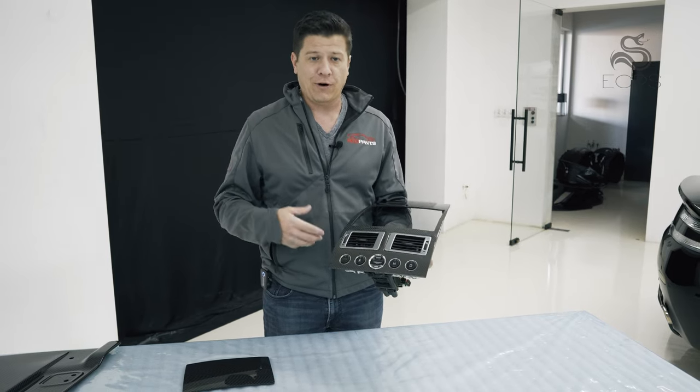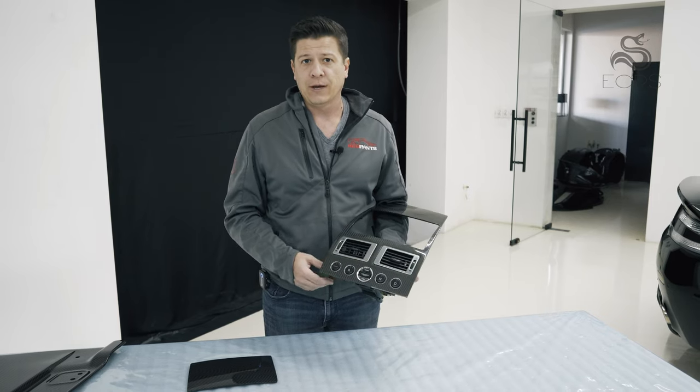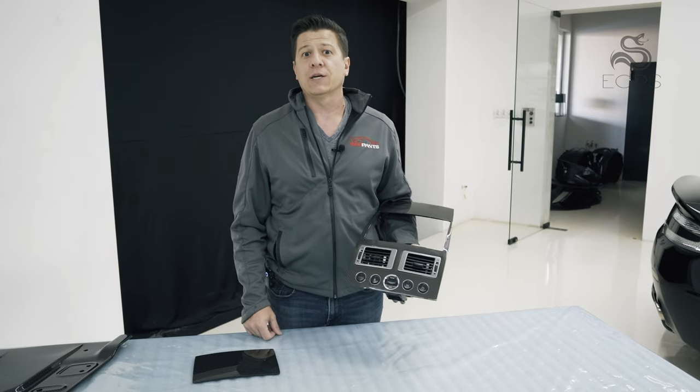So you have a lot of work to do if you want to do this yourself, or do it the easy way and just send the panel to ECPS. If you'd like more information about how to do this, how to pull this out of your car, how to take care of it and some options, make sure you check out redpants.lol and also ECPS's own website — all the information will be down in the description below. Hope you liked the video and I will see you in the next one.